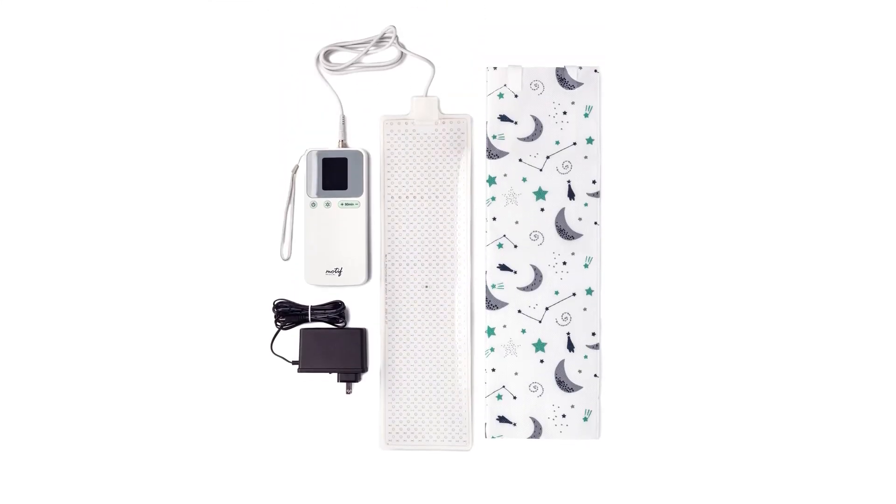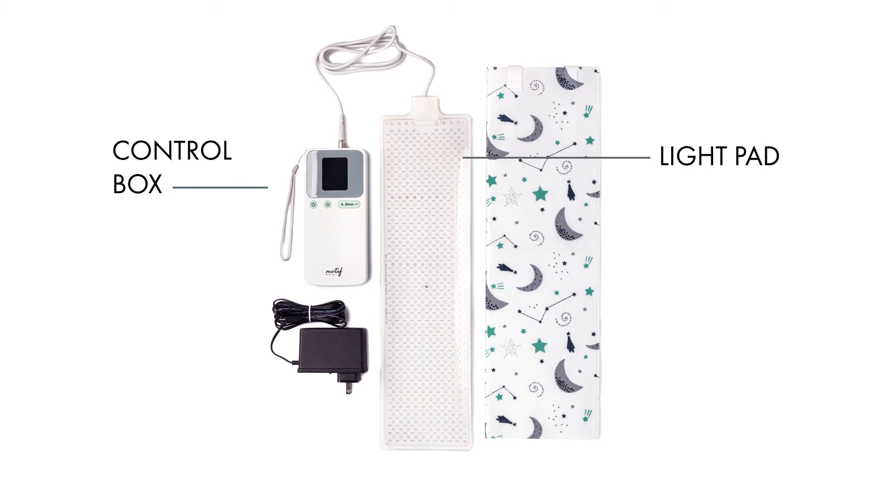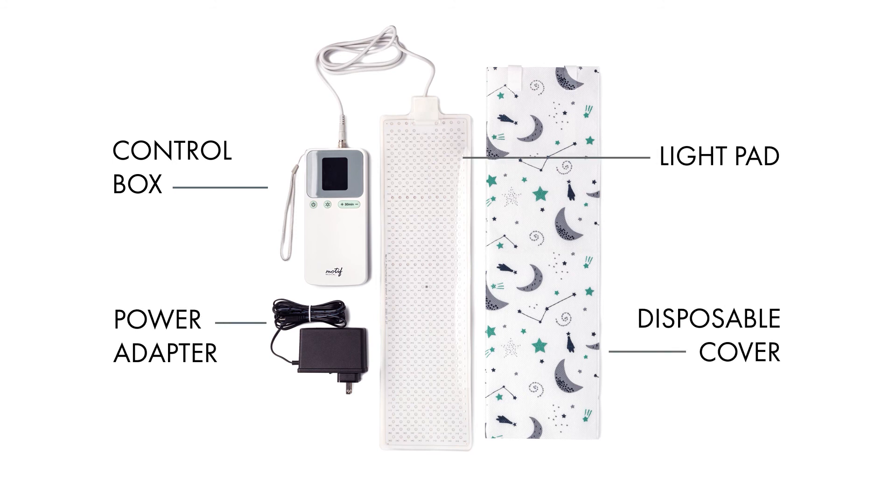When unpacking the Billy Touch, ensure all the following items are included: the control box, light pad, disposable cover, power adapter, and user manual.